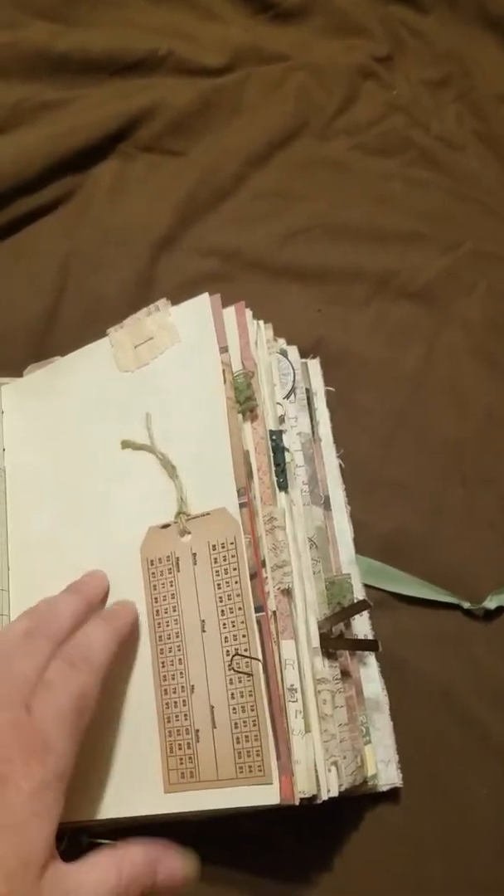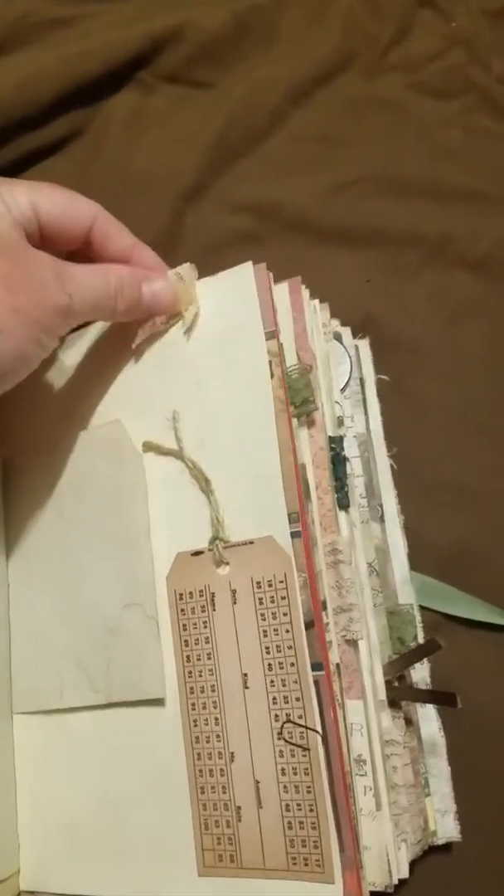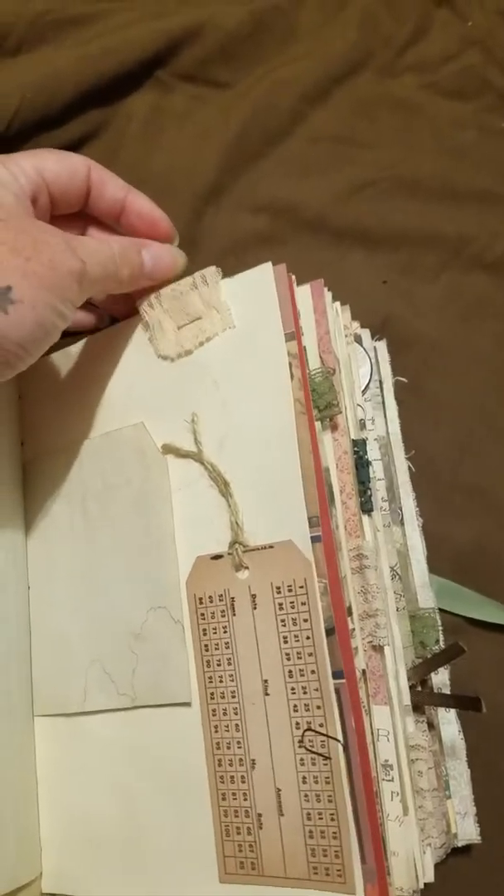Receipt paper, a little tag with some twine, some lace up above — and this lace I got from an antique store. You can just feel it's like super old and delicate. Some more scrapbook paper.